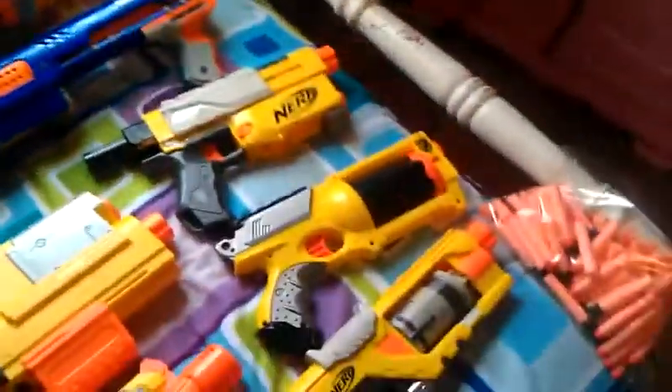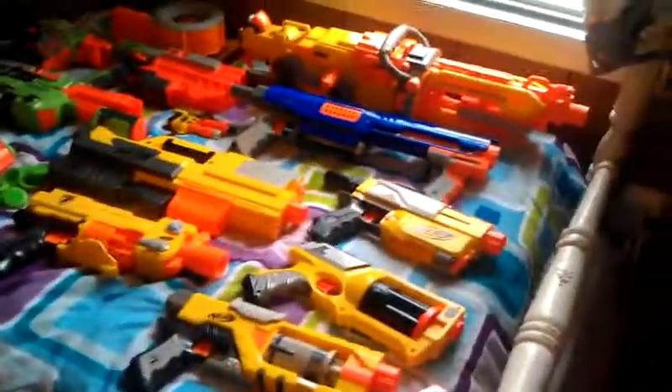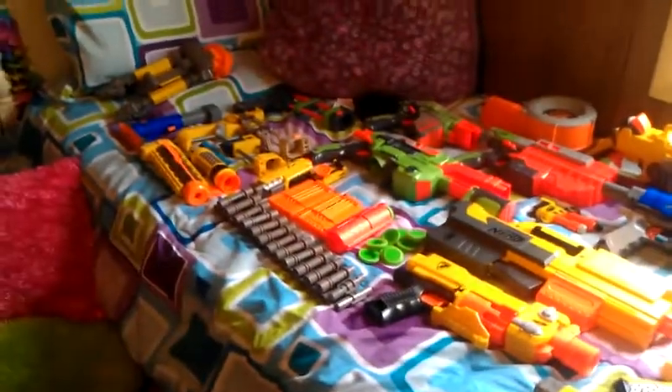And then over there we have the Vulcan's chamber that holds the belt, which locks back on. And so yeah, this is my Arsenal Set 2.